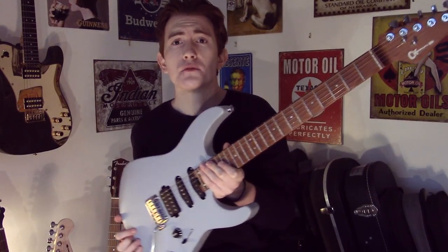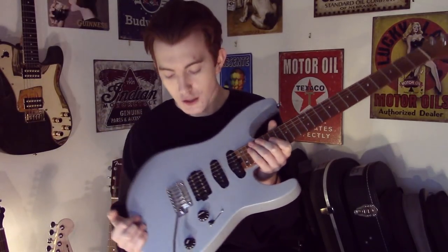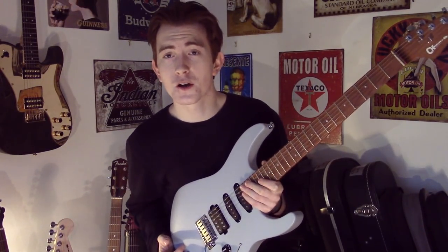For this lesson I am using my Charvel DK24 2-point in primer grey, loaded with Timo Duncan full shred and custom flat strap pickups. Let's go.